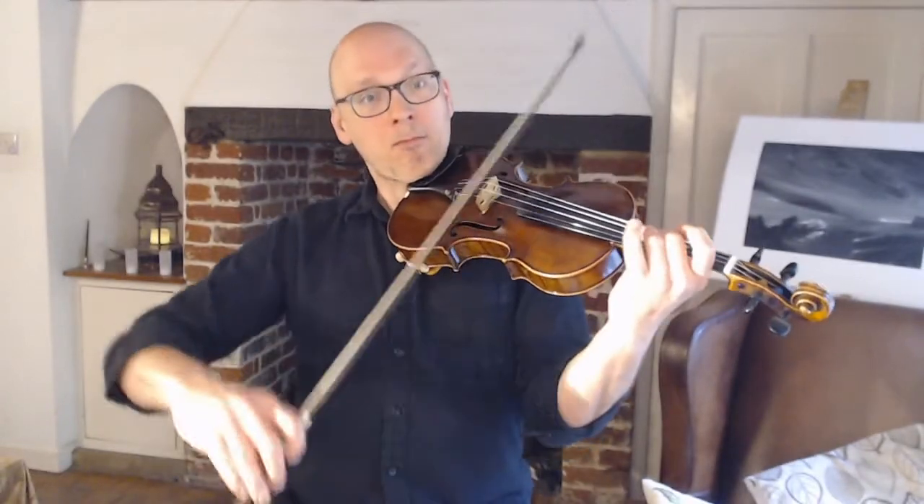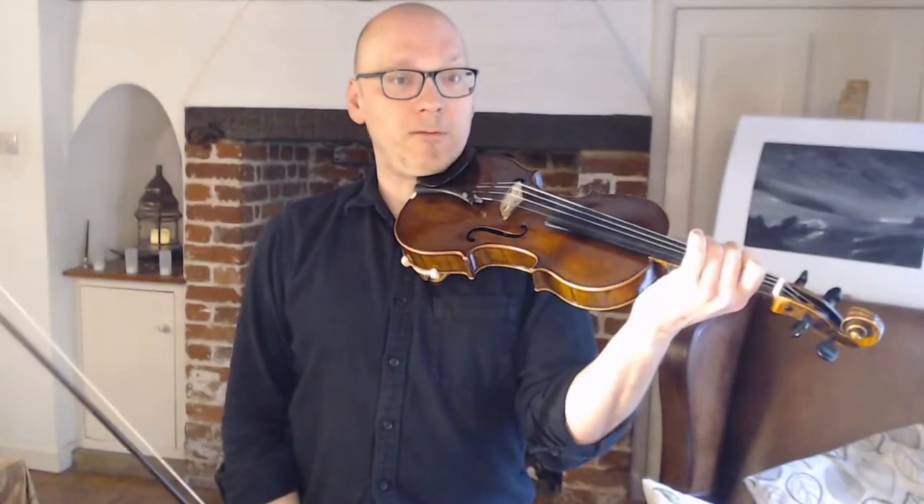The other thing fingering-wise that I'm doing at the end of that phrase is moving up on the D in bar 13 — moving back up into second position. I'm doing that for two reasons, though you don't have to; you can stay in first. One is that it gives you slightly stronger fingers to play that turn, and a nice strong second finger in bar 14. But it also means that at the end of bar 14 I want to move into third position, and I'm just closer.